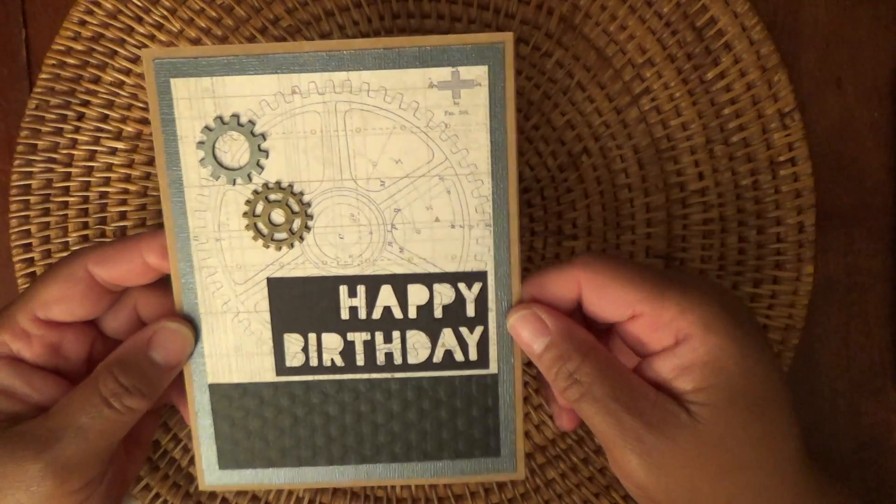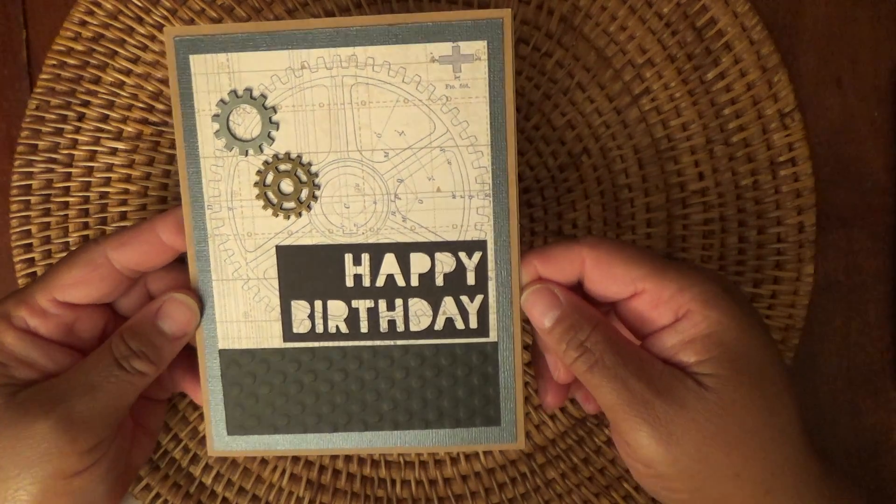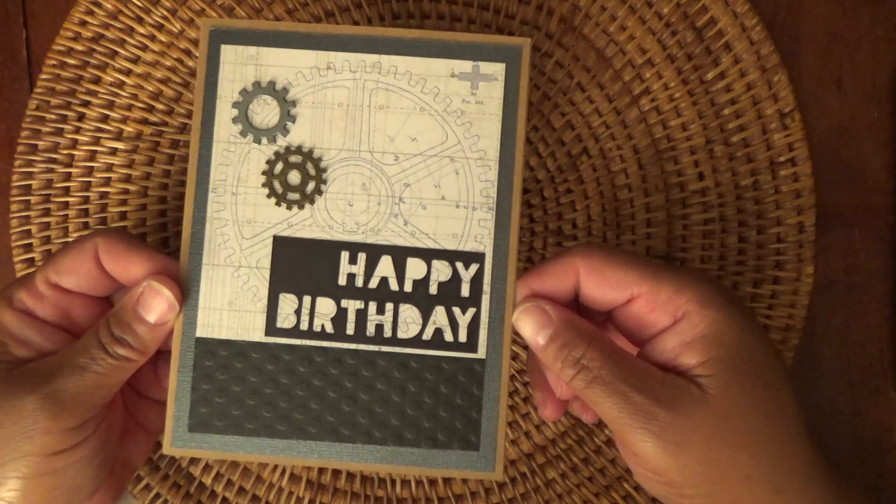The black is Raven — I'm sorry — by Bazzill. And this is how the card turns out, and I think it's a really good masculine card.